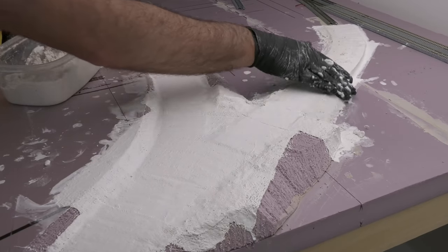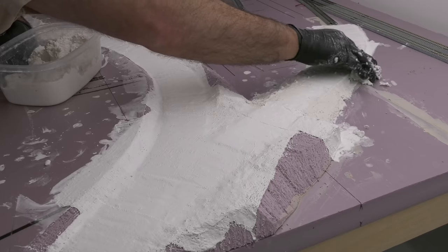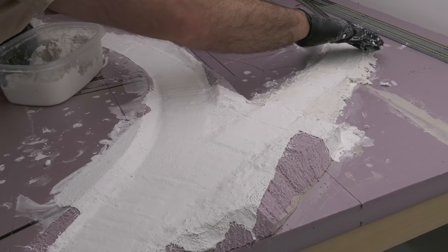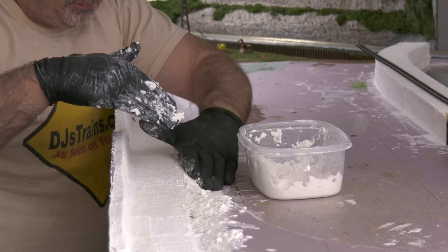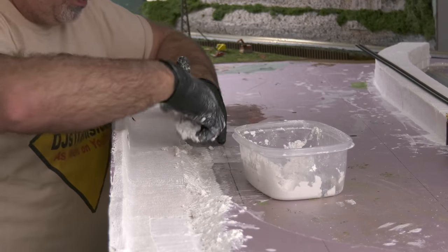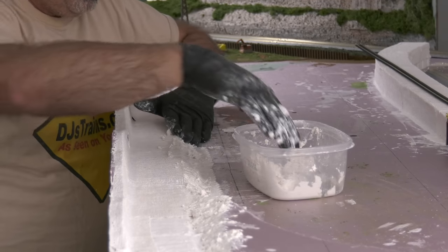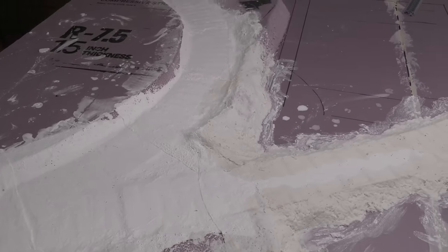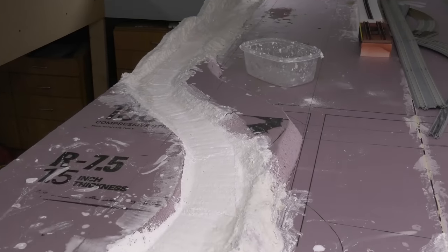I want to add angles and kind of smooth it out. Here I'm doing it along the front of the layout. The wetter the Sculpt-a-Mold is, the smoother it's going to be, and it's easier to fill in some of those little holes in the plaster cloth. It's going to dry anywhere from 3 to 8 hours depending on your humidity.